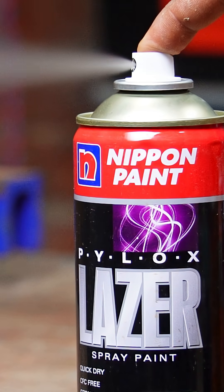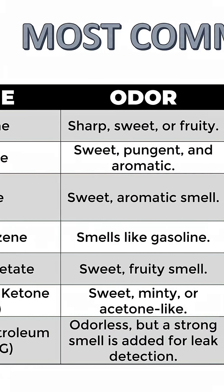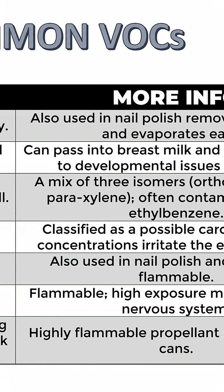Spray paint smell isn't just bad air, it's VOCs — Volatile Organic Compounds. Sounds fancy, smells awful. These solvents take time to evaporate, especially in closed, still spaces.